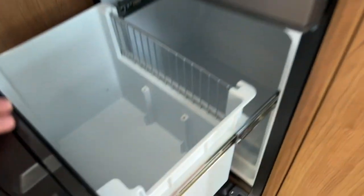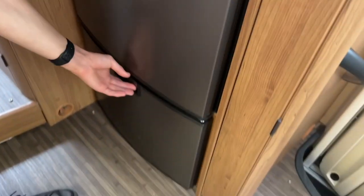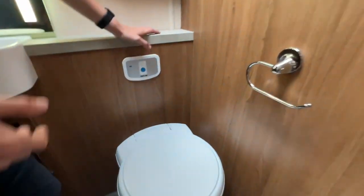Below you've got a cooler box — it's a fridge box, not a fridge-freezer — and below that a drawer for your pots and pans.